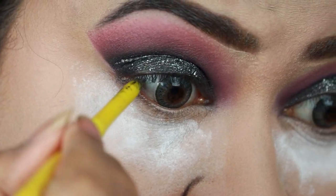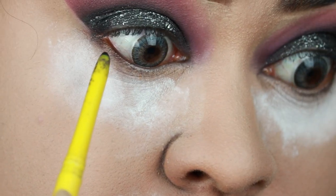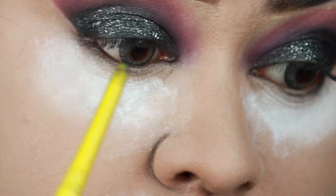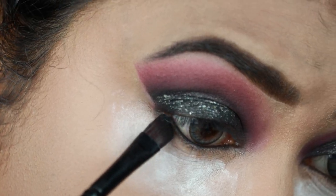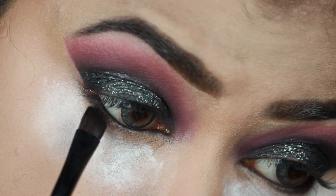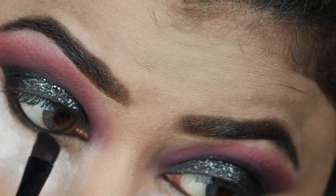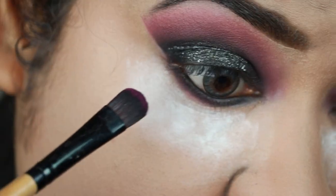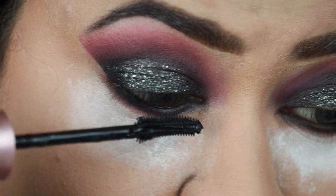To finish my eye makeup, I'm applying this Maybelline Colossal kajal in the shade black — which I got from India — on my waterline as well as tight-lining with it. Then taking the black eyeshadow I'm smudging out my lower lash line using an angled brush. Taking the purple shadow, I'm smudging out my lower lash line even more so that everything looks put together.